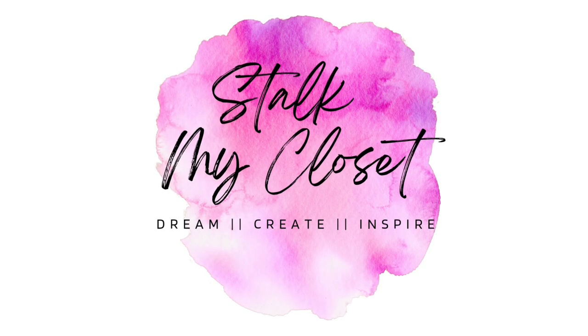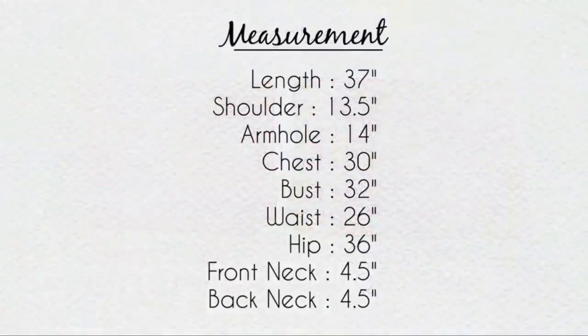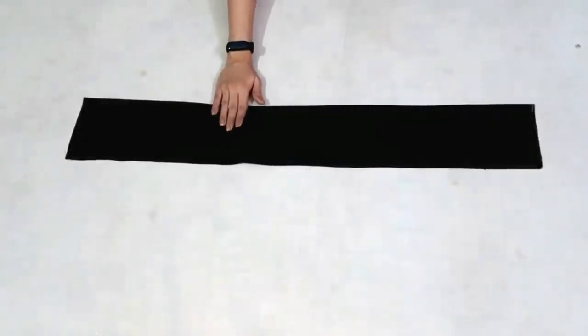Hey guys, welcome to my channel 'Stock My Closet'. For today's project, I have taken mal cotton in two prints. This is the measurement I'm using — you can adjust it according to your requirement, as I'm making a 10-Kali Kurthi.